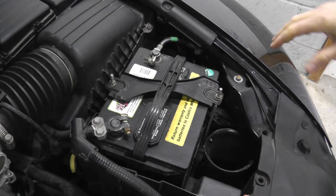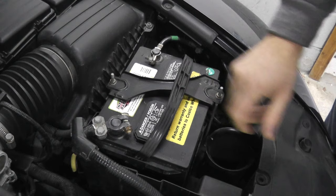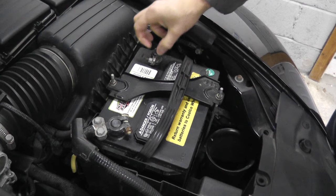Right under this plastic cover is the battery. So the first thing you want to check: check for any loose terminals. In other words, make sure that your negative and your positive terminal is nice and tight. Sometimes what happens over years is these connection points can really fall apart. Make sure that everything is really good and secure.